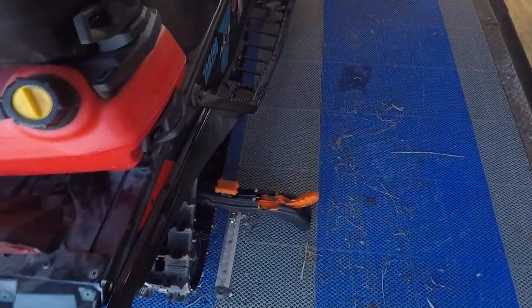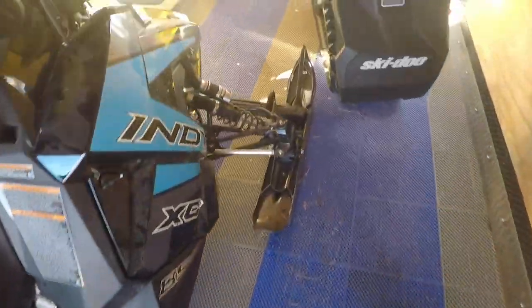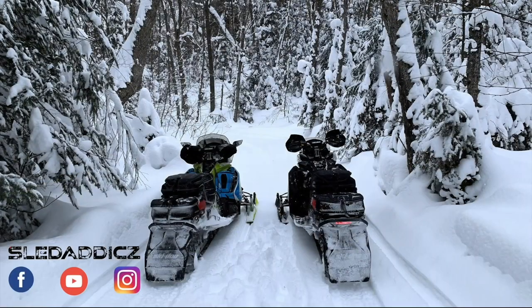This is what the trailer looks like with both machines loaded. We've got the rear super clamp and front super clamp for the rear machine, and the rear super clamp and front super clamp for my machine as well.